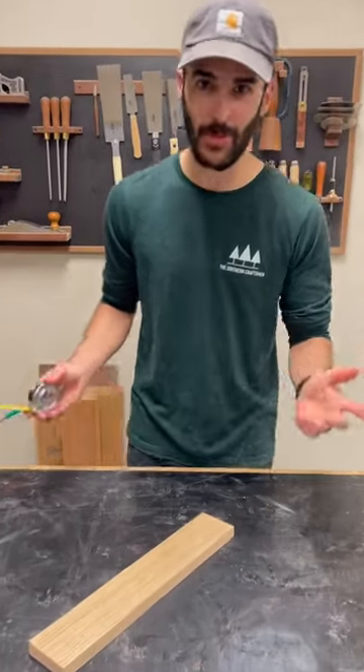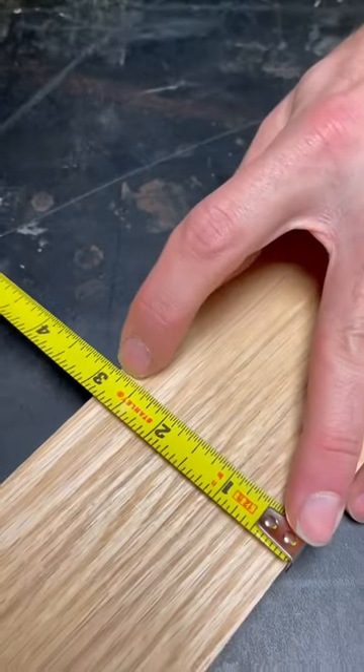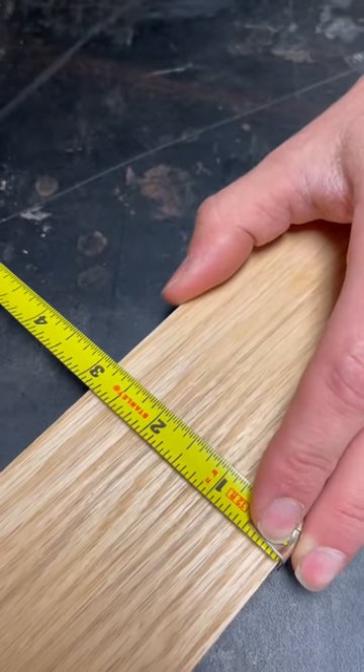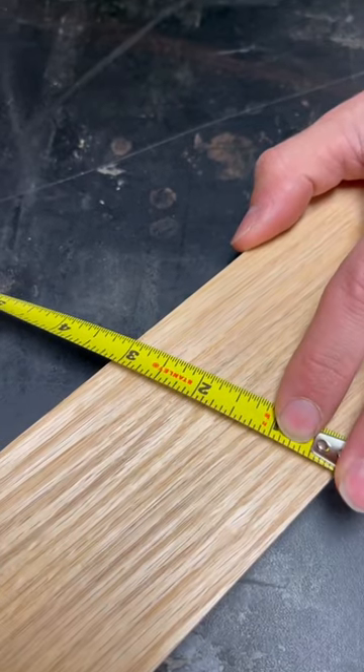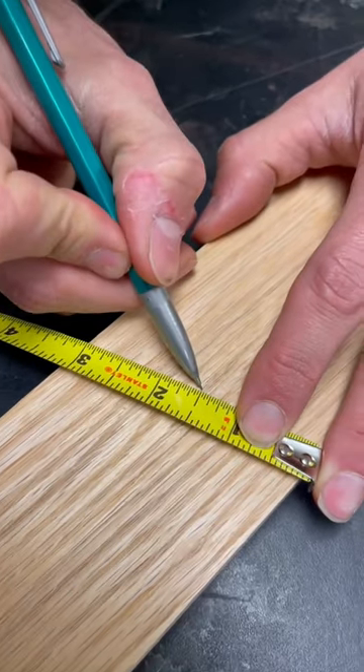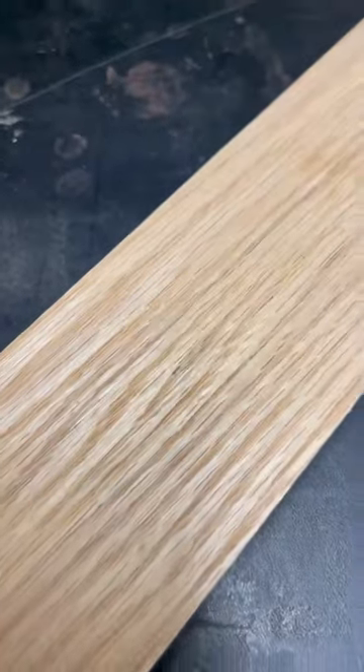Here's a good way to avoid difficult math in woodworking. So let's say you have a board and you need to find the center of 2 and 13 sixteenths. Instead of trying to divide that by two, just angle your tape measure up a little bit, divide that three and a half, which is an inch and a half, and voila, there's your center.